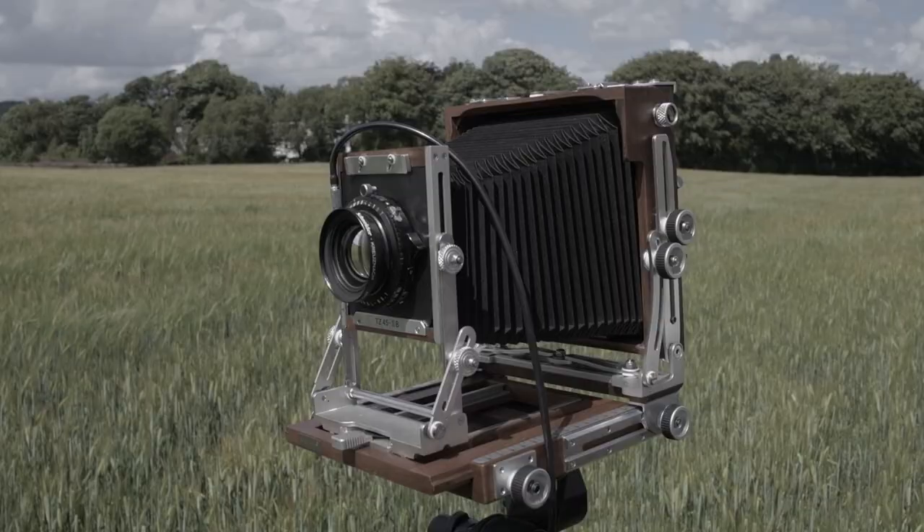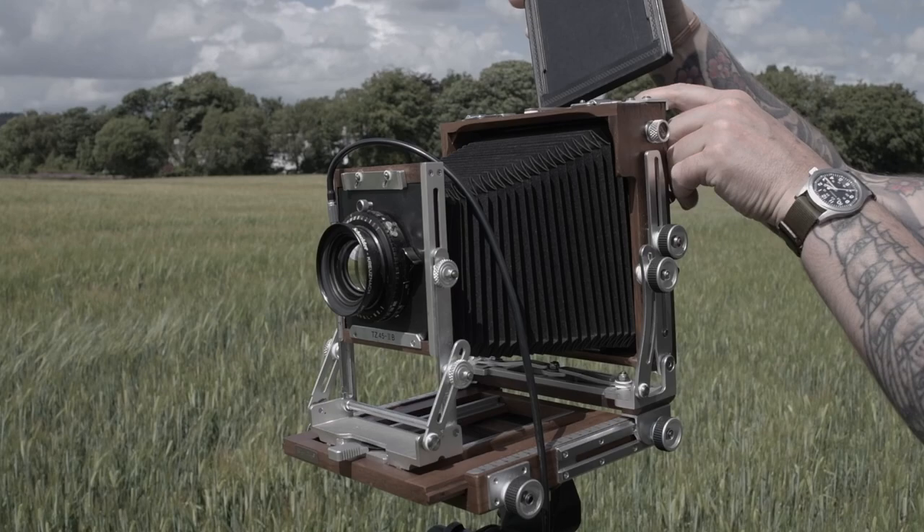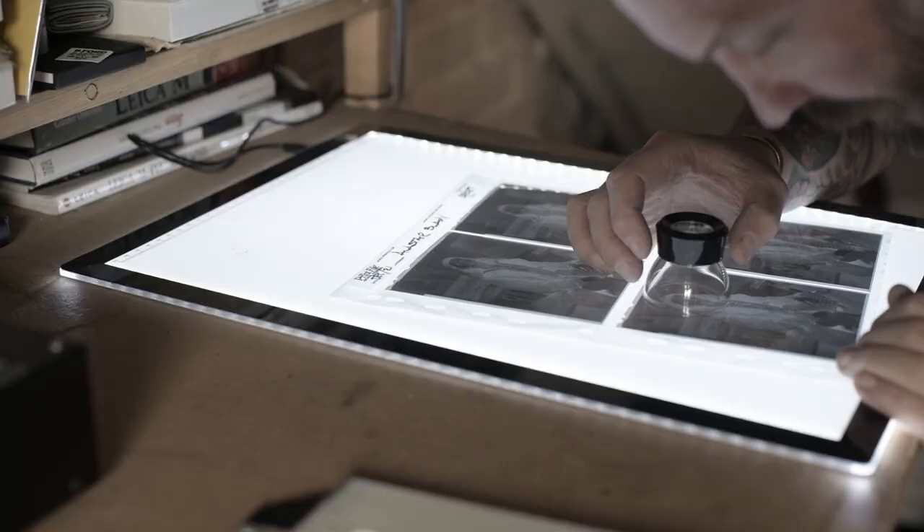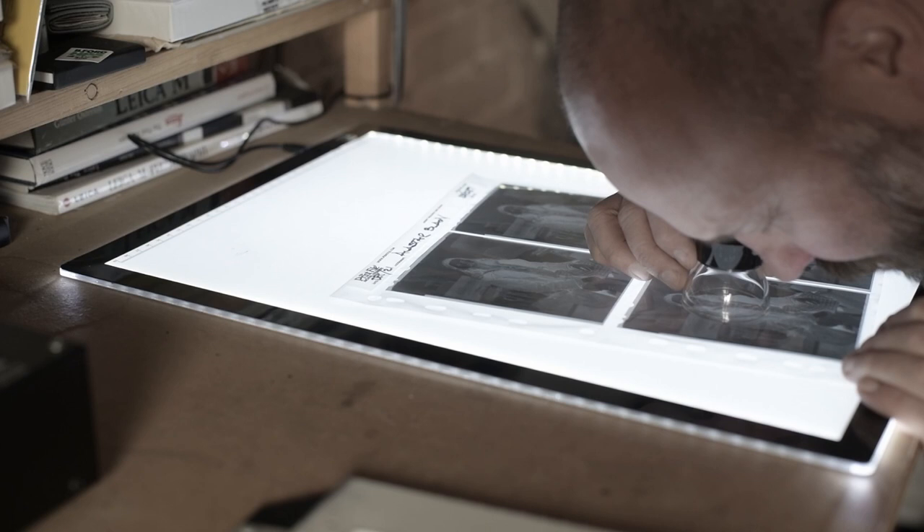I like to make photographs onto all different formats of film, from 35mm, medium format, and as with this project, large format 5x4 negatives, which is a very different and slow process.